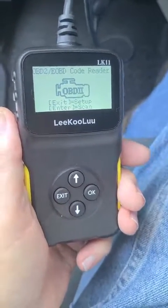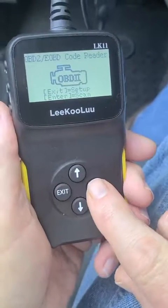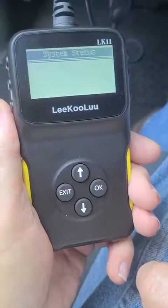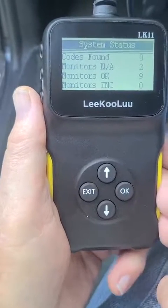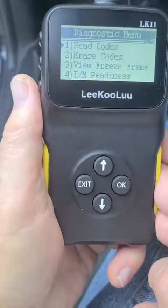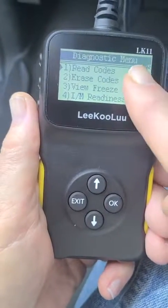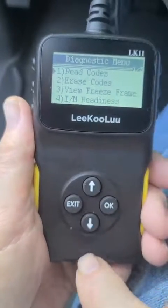Now that the key is on, all you have to do is hit the OK button and it's going to read to see if any error codes are present. It's reading right now, and thankfully I don't have any error codes — that's good. If I did have one, I could erase it with option number two. The I/M Readiness feature is really useful too.